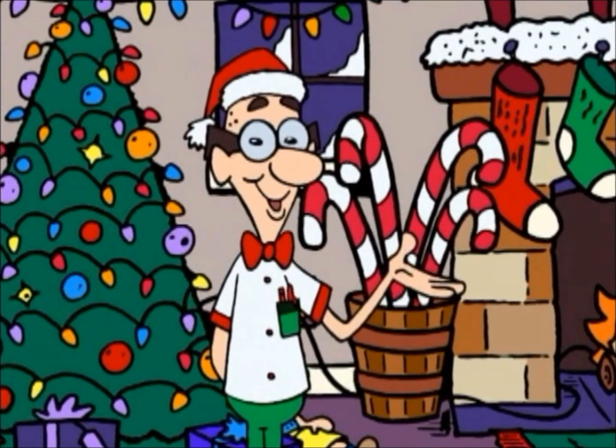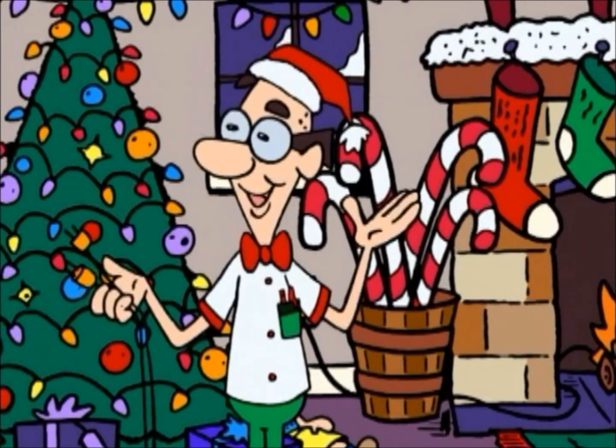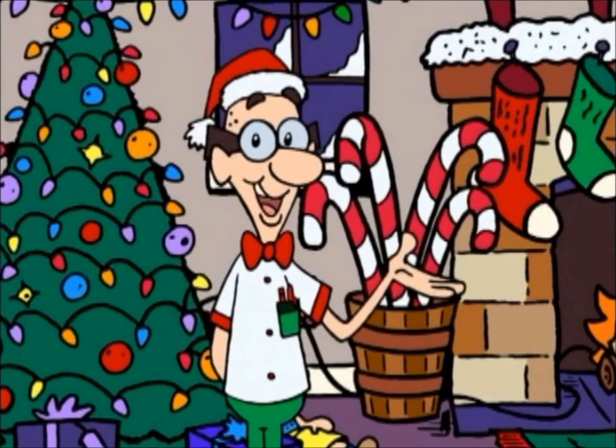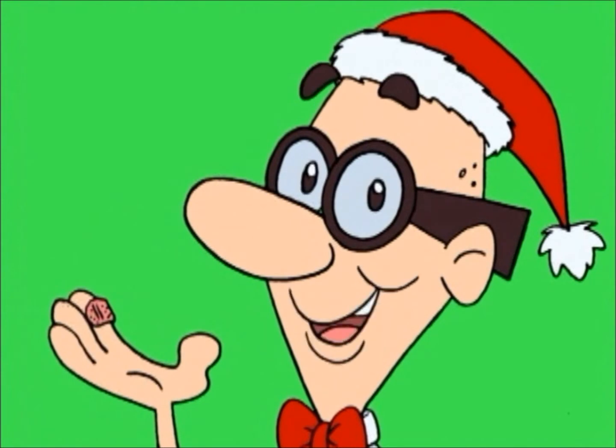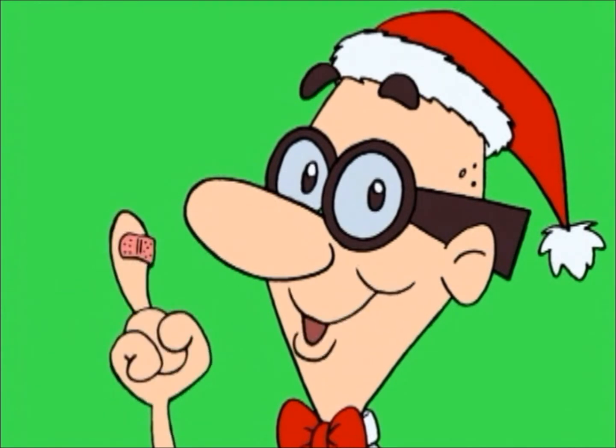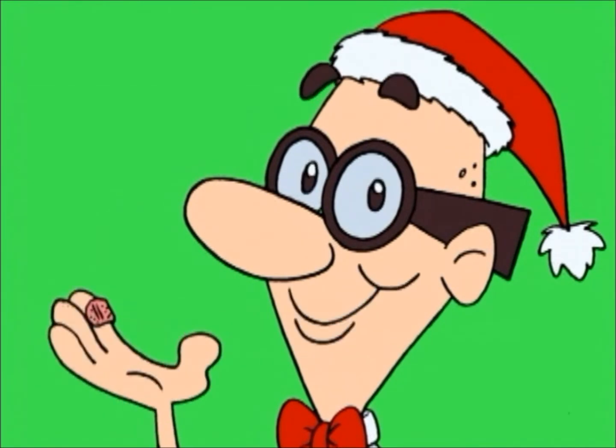Oh, hello there. I was just putting the finishing touches on decorating the tree. As you can see, it's going to look beautiful. All that's left is plugging in these lights. Remember, kids, I'm a professional technician, and you should always ask an adult for help when working with Christmas tree lights or any type of electricity.